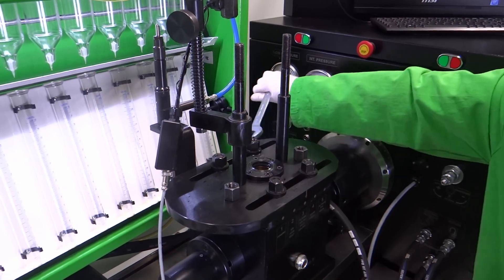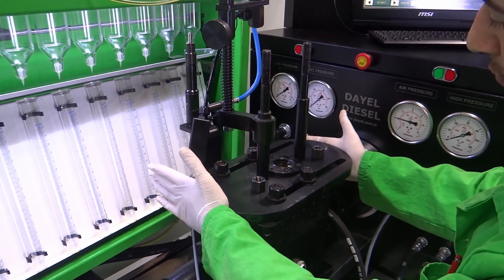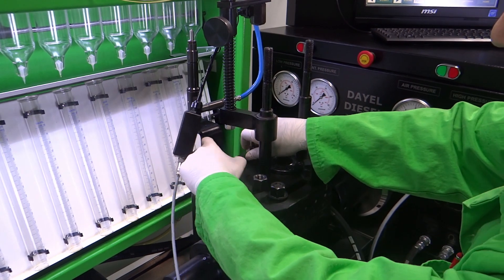There is a special cam box design which can be set to 5 different cams easily. Also, it has a perfect angle resetting for each cam.